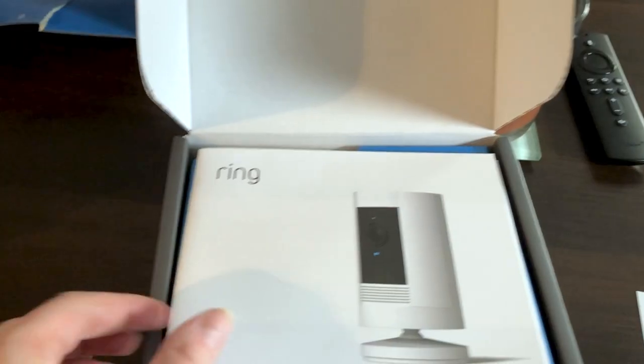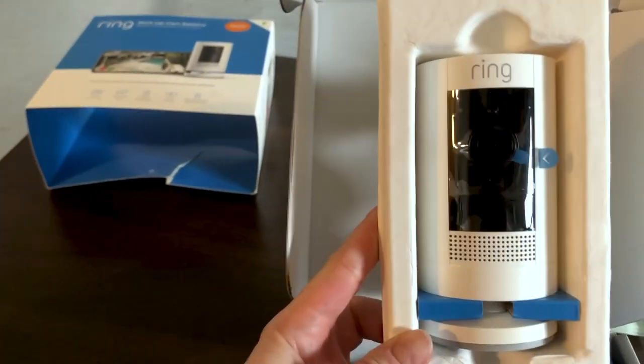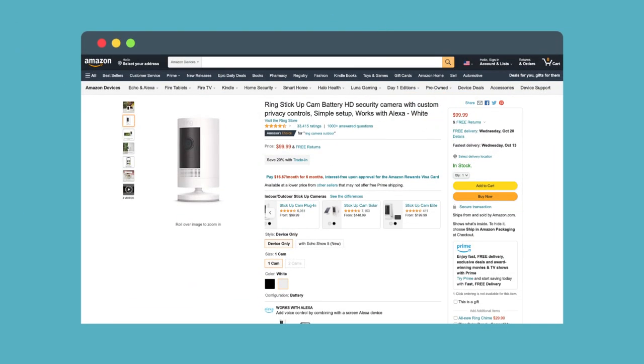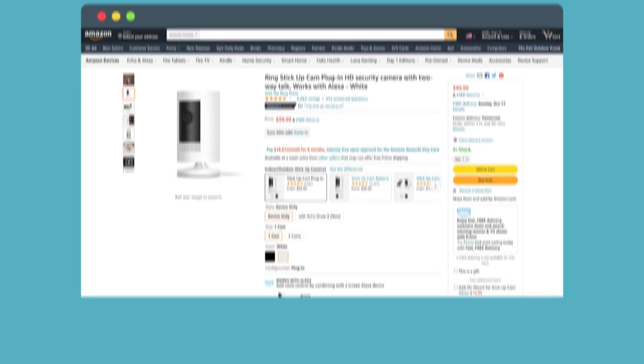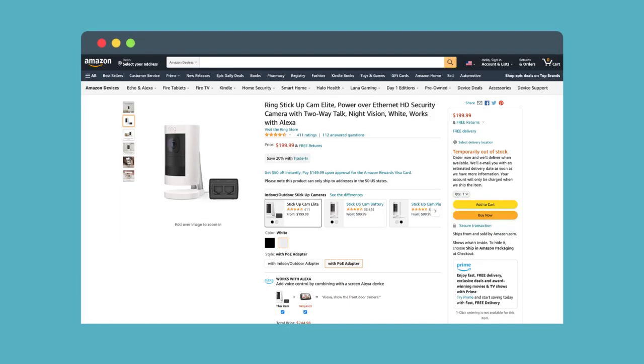The Ring Stick-Up Cam is Ring's first fully wireless indoor and outdoor camera. While there are different power options for the stick-up, we'll be focusing on the Ring Stick-Up Cam battery. The Ring Stick-Up Cam battery and wired cost around $100 in its many forms, but you can get the solar version for around $150 and the Elite with power over ethernet for around $200.